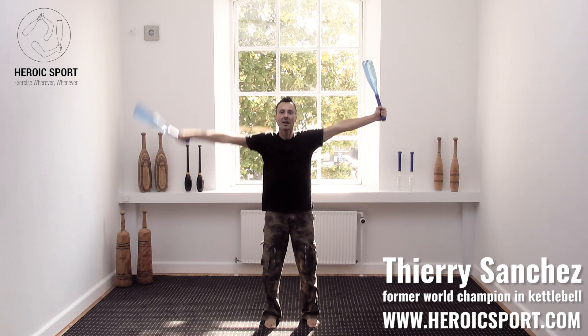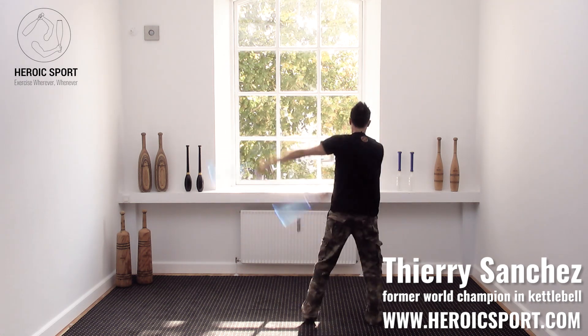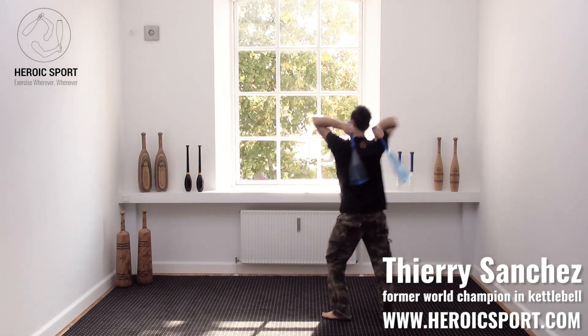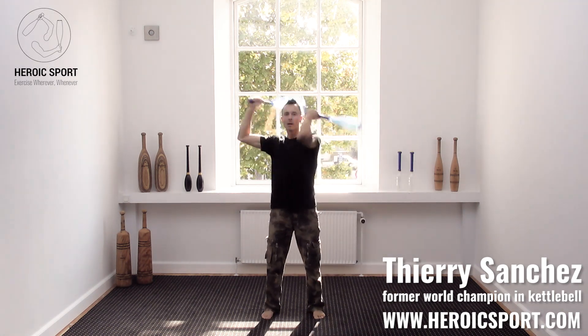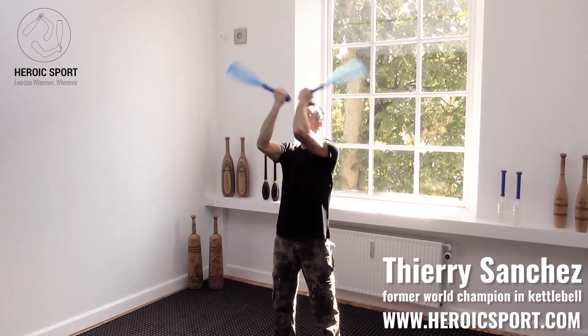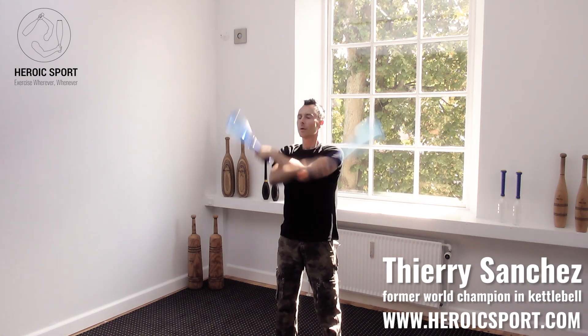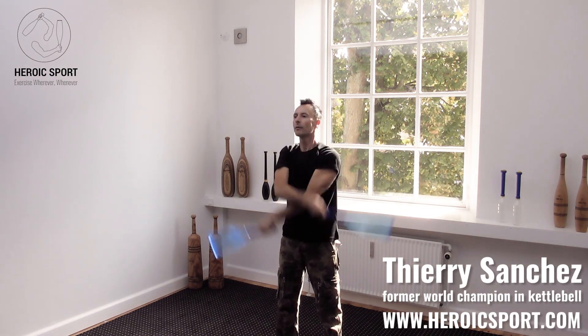Freeze left, parallel pivot: one, two, three, four. Inner swing: one, two, three, four.